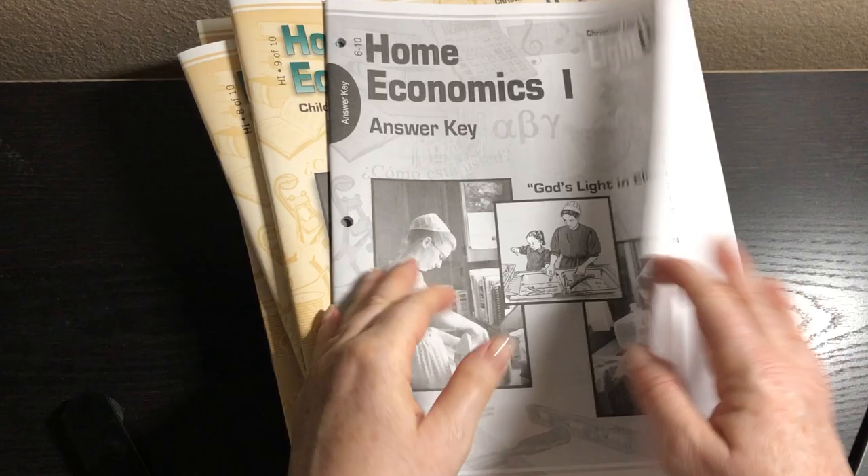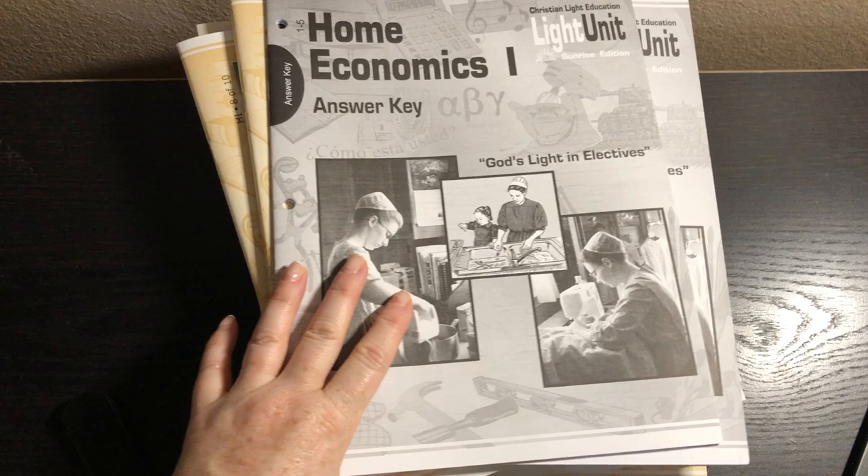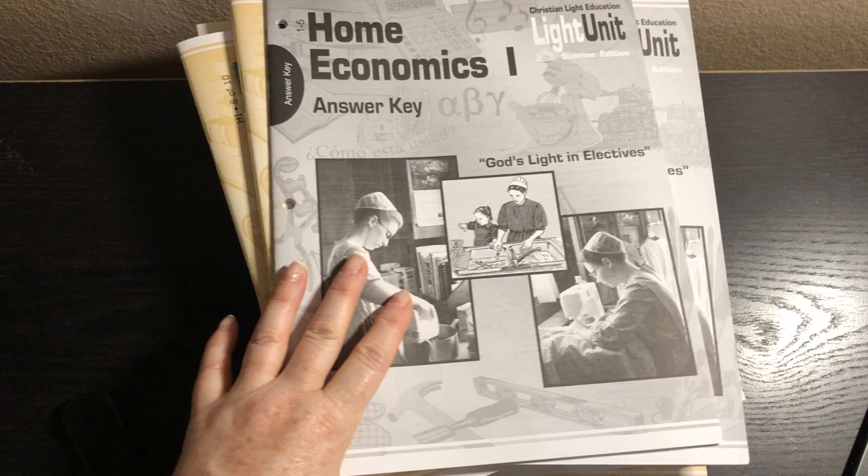Let me quickly show you the answer keys. Everybody knows what an answer key is — it's literally the answers. That one's for books six to ten and this one's for books one to five, and it's literally just the answers. I hope that was helpful to you. If you have any questions, please put them down below. If you like this video, please give it a thumbs up, and if you haven't already, please subscribe. I have all things homeschool on this channel — lots of curriculum flip-throughs and reviews. I hope to see you back here in my next video. Bye-bye.